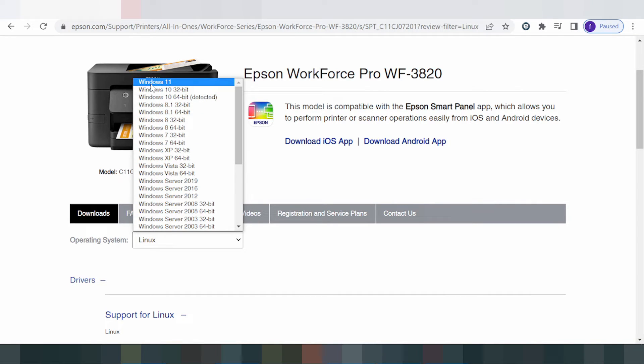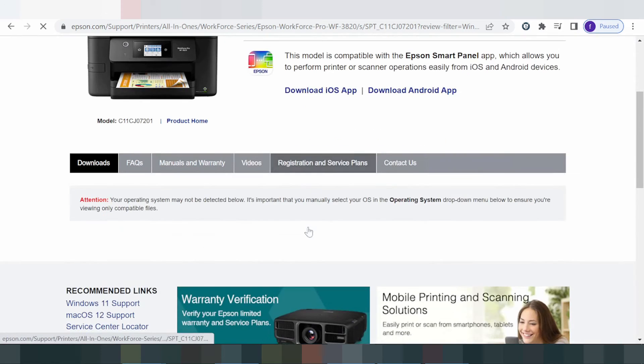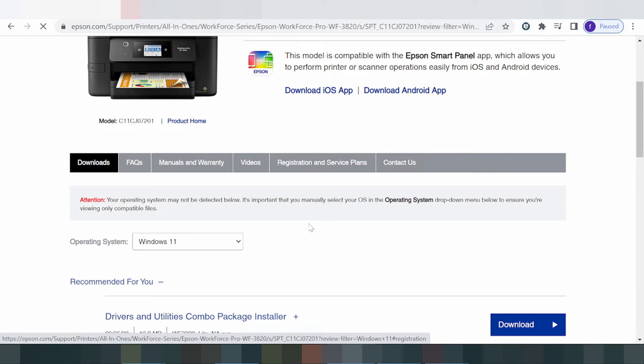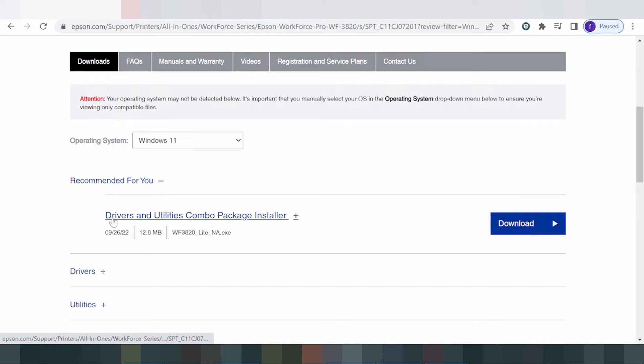Change the operating system to Windows 11, click here, and click Go. The website will search and show the driver for Windows 11 — including the printer driver, scanner driver, and Wi-Fi driver for Windows 11.